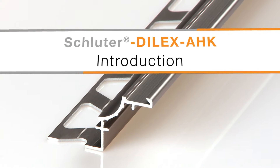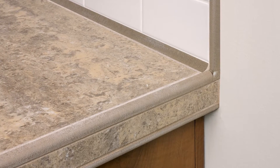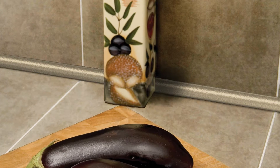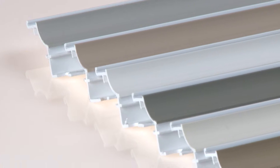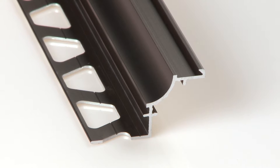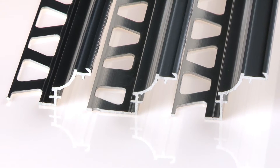Schluter Dialex AHK is a cove-shaped profile for inside wall corners, countertop backsplash transitions, and floor-to-wall transitions, providing a versatile alternative to ceramic trim. Dialex AHK is available in a variety of finishes to enhance any design. The profile features a single anchoring leg to facilitate the installation of different tile sizes and formats.